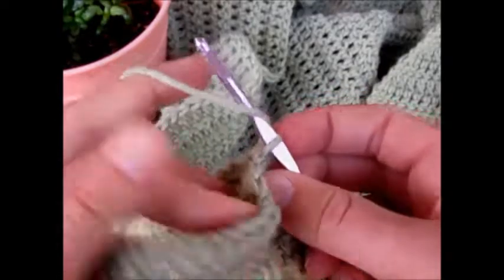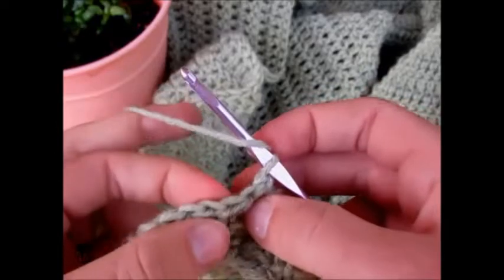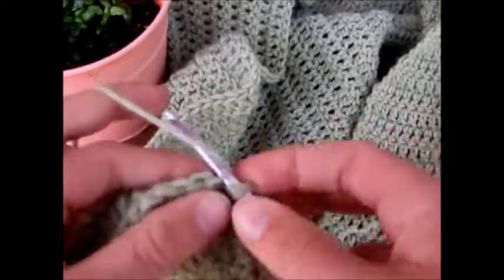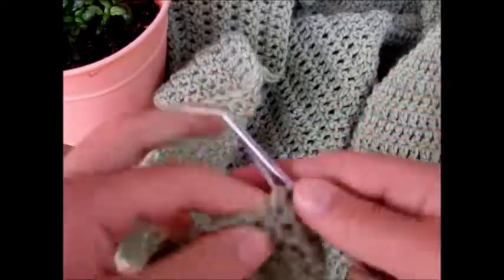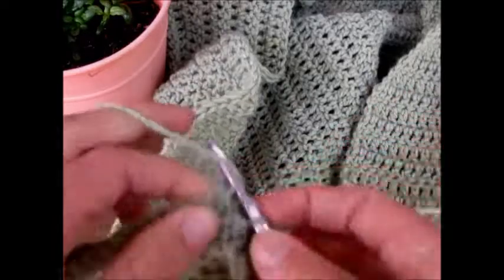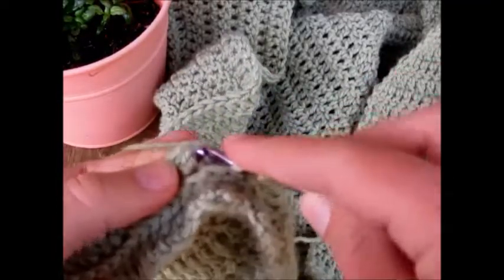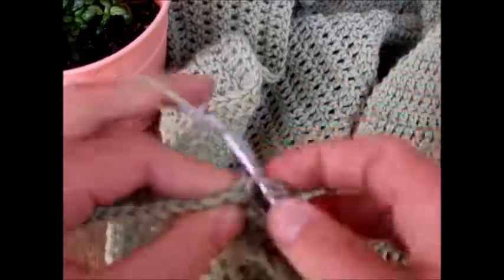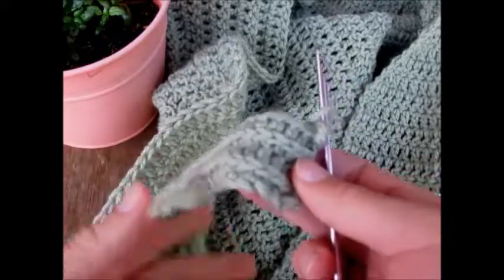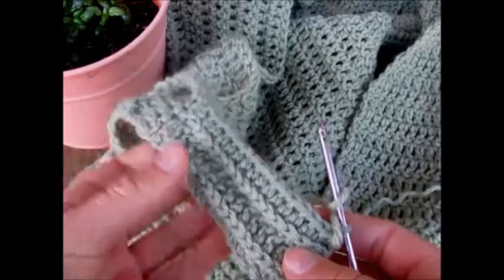Our first stitch to work into is the third loop right here. Again, the first two V's closest to your hook are from the two slip stitches you made. Find that third V, then turn it so you can see the third bar under it, and work your half double crochets across in the third loop only. From here on out it's just repeating what I've shown you over and over again.